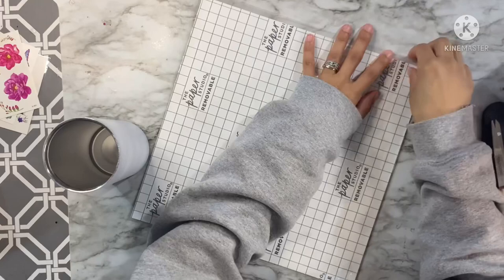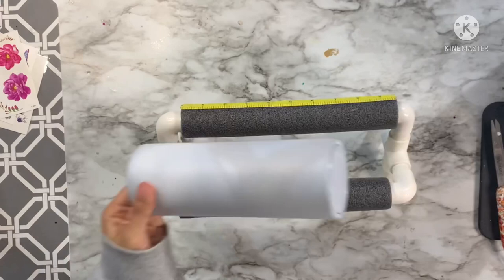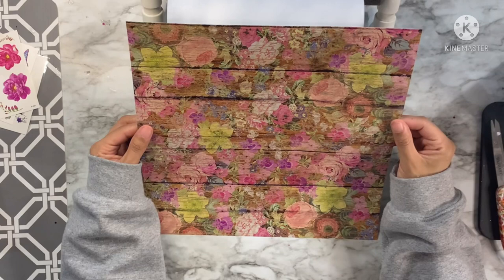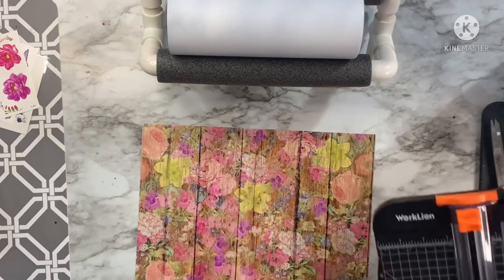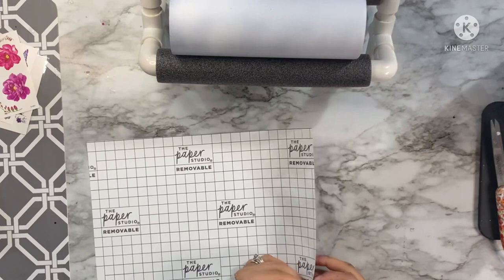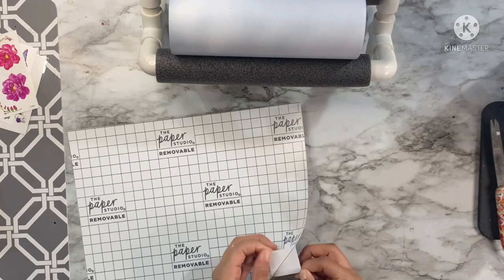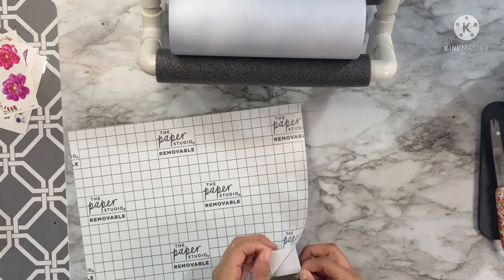We're going to start with a 24 ounce tumbler that I have sanded and prepped with a white spray paint, and we're going to do a full vinyl wrap. You guys have seen me do full vinyl wraps before, so we're going to walk through this part pretty quickly. I love to use my tumbler cradle to keep my tumbler as straight as possible while I'm rolling on the vinyl. I'm going to use my paper cutter to get my vinyl all shaped up so that I'm not using the entire sheet, saving some for a future project.